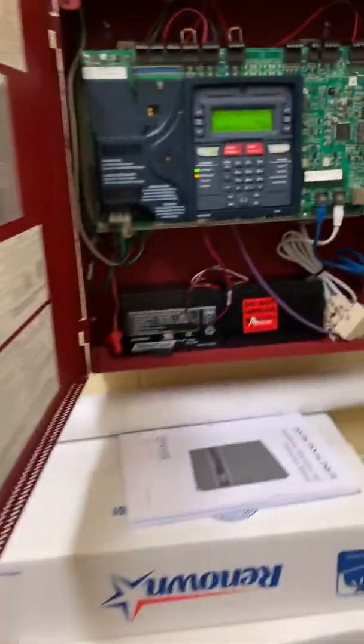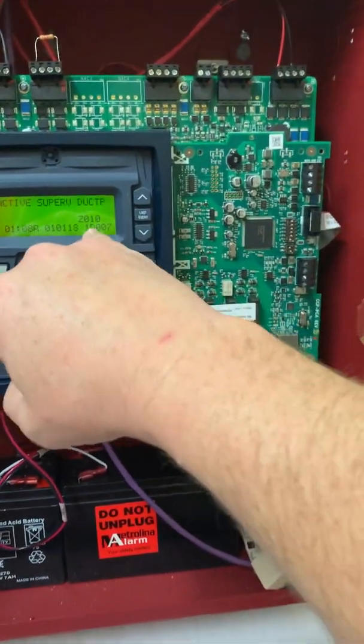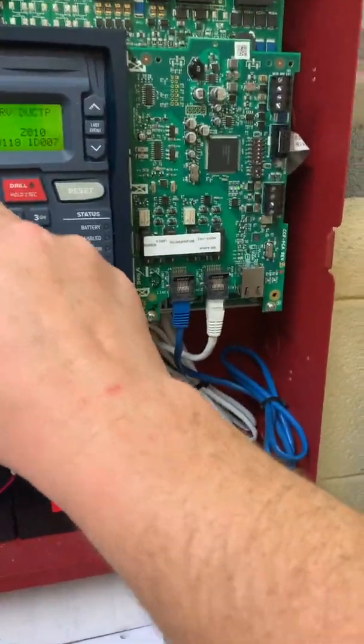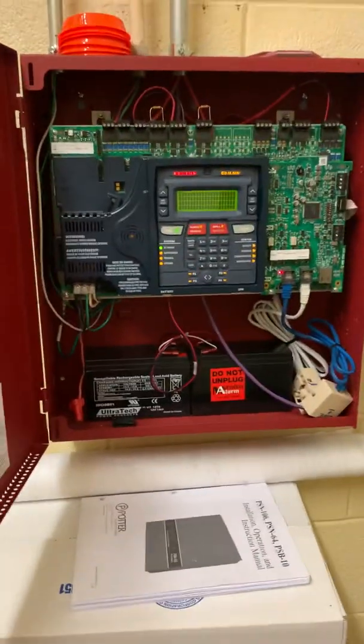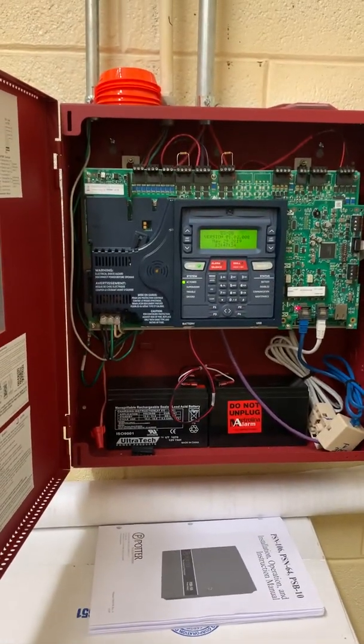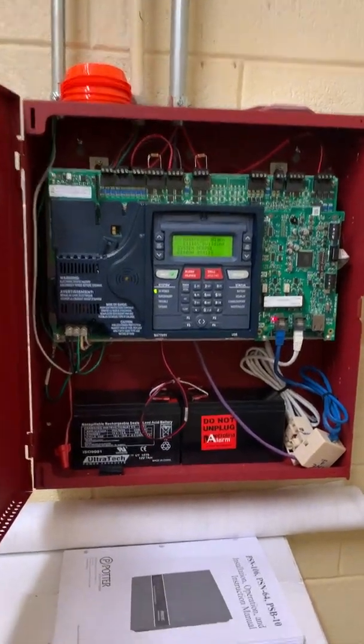There it goes — the smoke detector is locked in. The module is actually locked in also because it's programmed to the same zone. Let's go reset it — we know our signals are good. We're gonna acknowledge and silence, which we really don't have to because the horn strobes aren't going, and reset. Give it a few minutes and she'll reset. Next will be our smoke test. Okay, back normal. Alright, let's get ready to smoke.